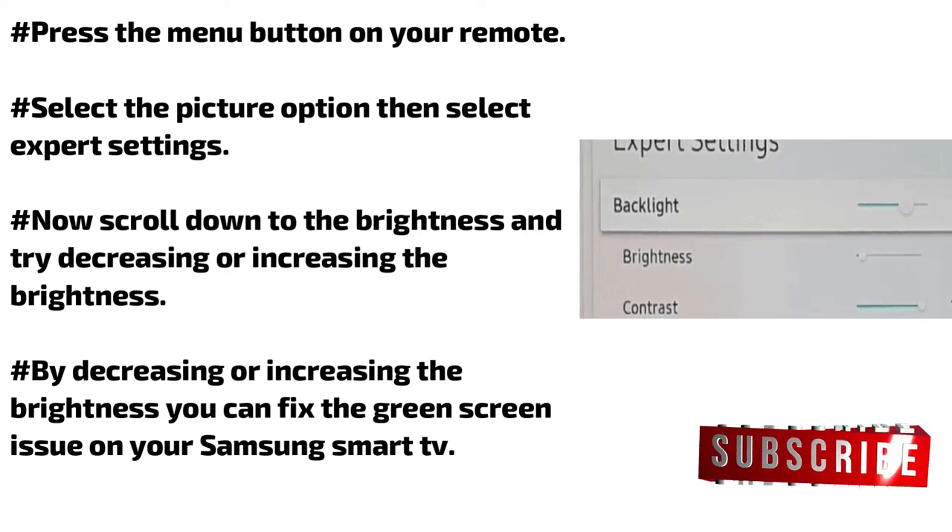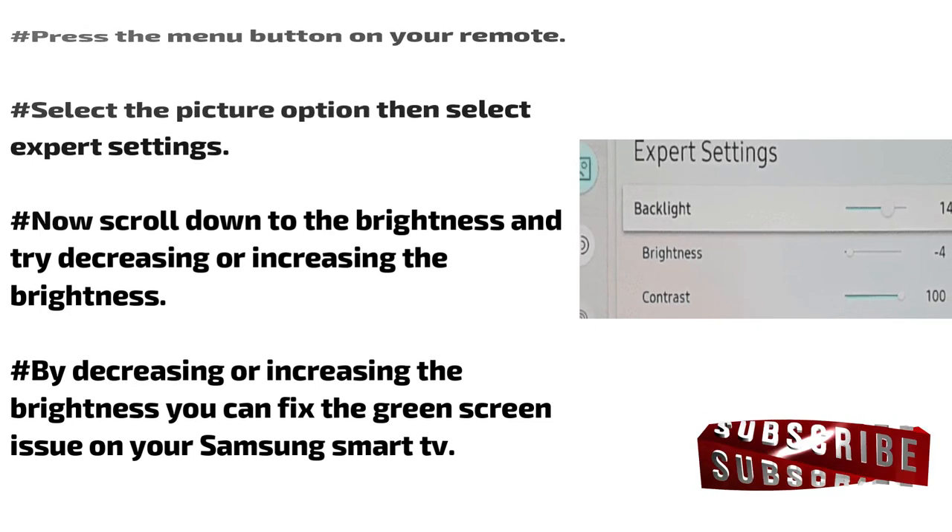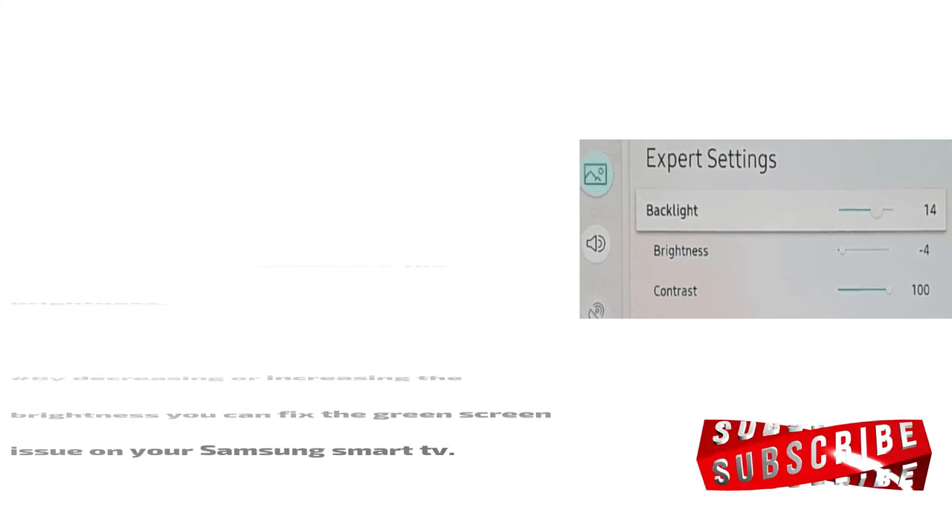Press the menu button on your remote, select the Picture option, then select Expert Settings. Scroll down to the brightness setting and try decreasing or increasing the brightness. By adjusting the brightness, you can fix the green screen issue on your Samsung smart TV.